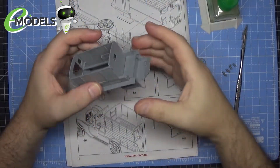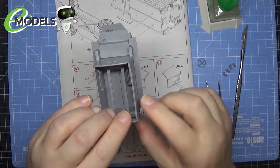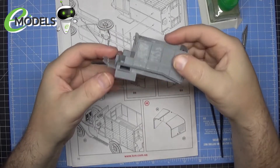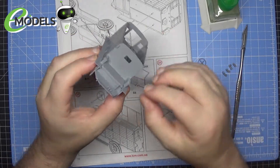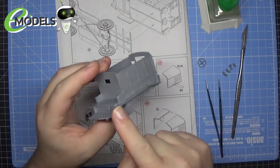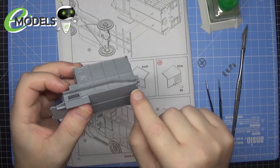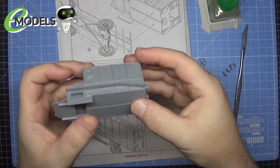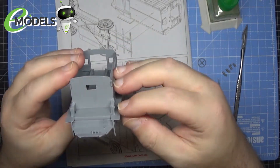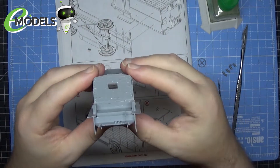We are continuing and as you can see we've now got these guards on the side of the cab. Not overly difficult to put on — you just have to make sure you're keeping them level. I glued the front part first, gave it a few moments to get tacky, then glued the rest down. There are some little nubs that you rest on top of to keep it in place. A little awkward but not overly difficult — just remember to keep this part as flat as you can.